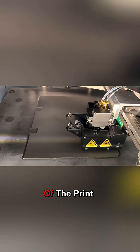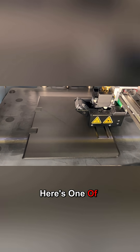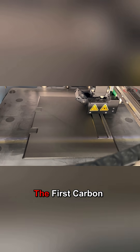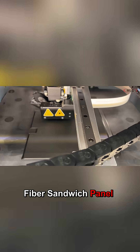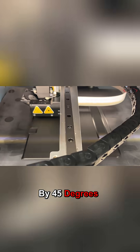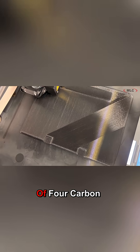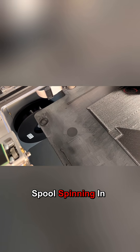With that in mind, let's get to printing. I managed to capture some shots of the print process and I wanted to show the carbon fiber routing. Here's one of the steps printing, followed by the first carbon fiber sandwich panel. Eiger has the fiber alternate direction in each layer by 45 degrees. This is easily visualized here, where the second of four carbon fiber layers is being laid down. You can see the carbon fiber spool spinning in the background.